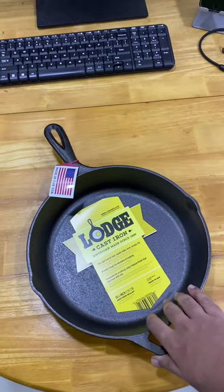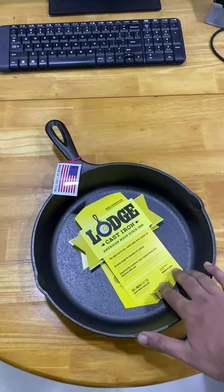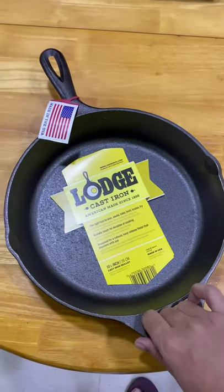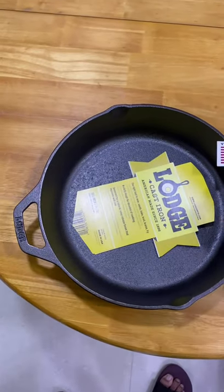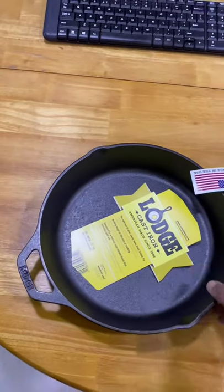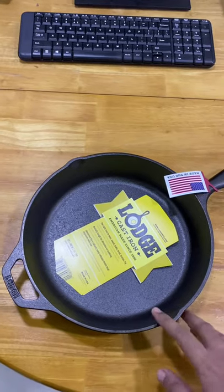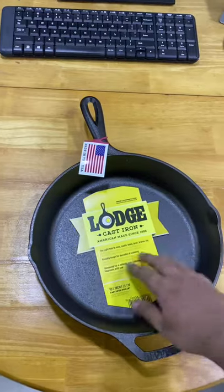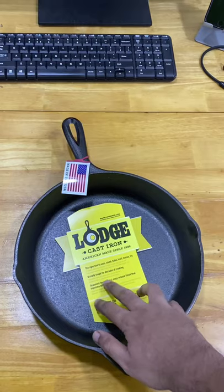Today we are unboxing the Lodge cast iron skillet — this one is the 10.5 inch size, 26 centimeters. I've heard a lot of reviews about using cast iron skillets for cooking. Number one, it adds iron elements to your daily cooking, and it's good for sauteing, baking, broiling, braising, and frying. The packaging says it's brutally tough for decades of cooking.